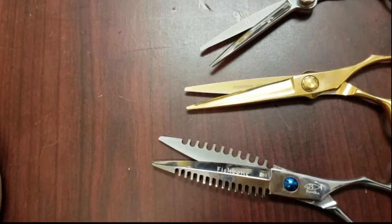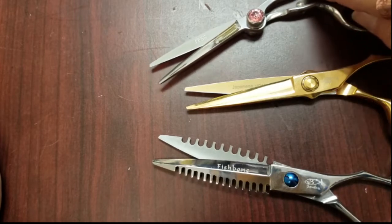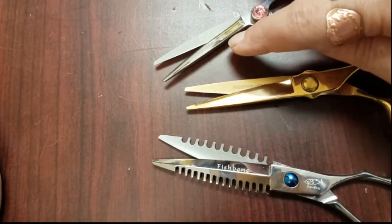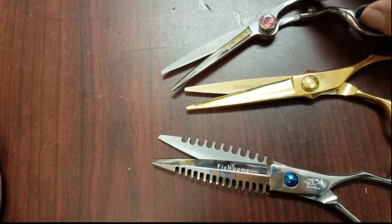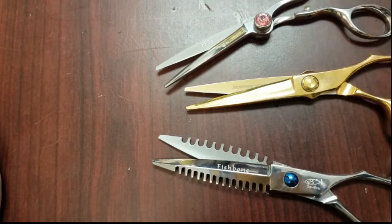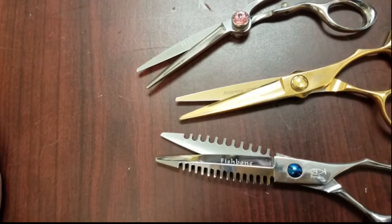I received a question about the K blade on shears, whether it's good for straight cutting or not. I want to compare three shears here. This one has a slight K blade — this blade is curved and the other one is straight. That's our Firefly Shear. This is our Olympic Gold Shear. And this is our Fishbone.